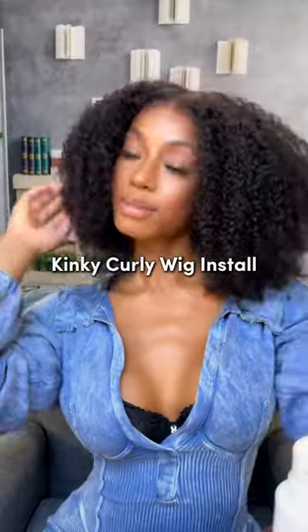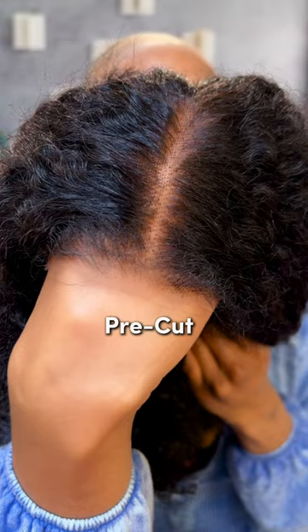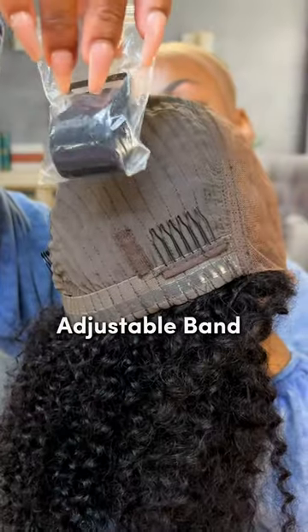Come with me to install this natural black kinky curly wig. She's coming pre-plucked, pre-cut, and pre-bleached. She's a 7x5 lace. There's a comb on each side as well as at the bottom, that silicone band around the base. This also comes with an adjustable band.